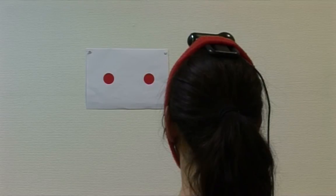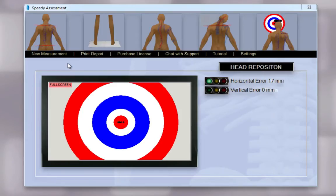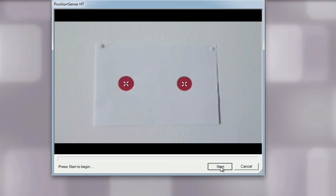Now click OK. Have the patient blindfolded or with their eyes closed. You are now ready to perform the test — click on New measurement, then click on Start.